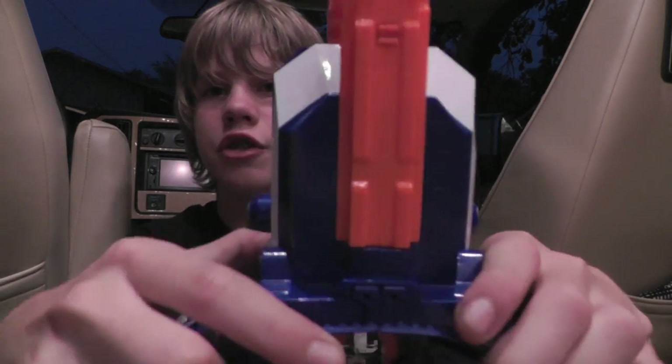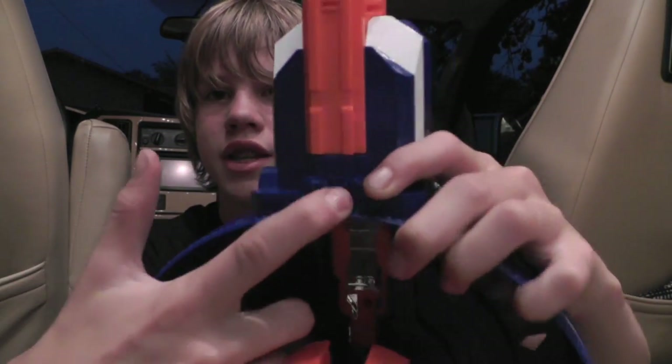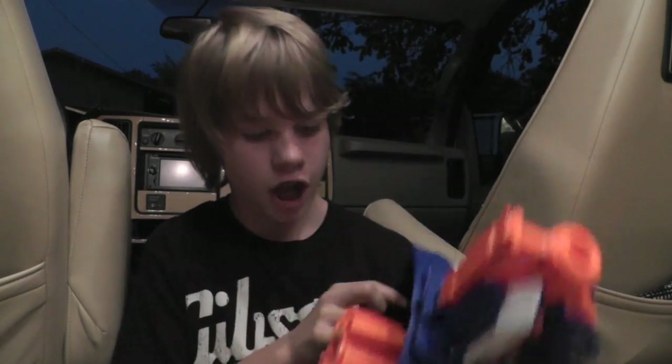What you do is — I was trying to push on these to just lock them down — you actually push on those locks I showed you earlier. Once you have that in, your blaster is ready, functional, and ready to fire.